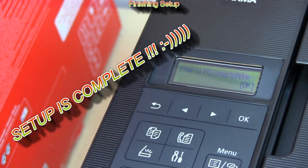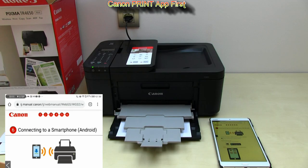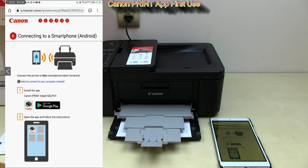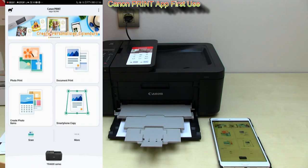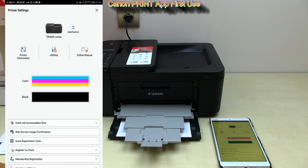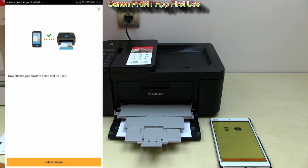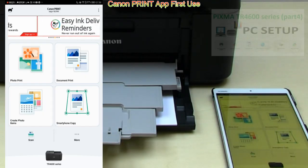And the setup is finally complete. Let's go back to the online instructions which guide again to download the Canon app, but my printer has already been connected and registered to the app. Here I open the app for the first time and I can already see my printer and access printer status and other functions.